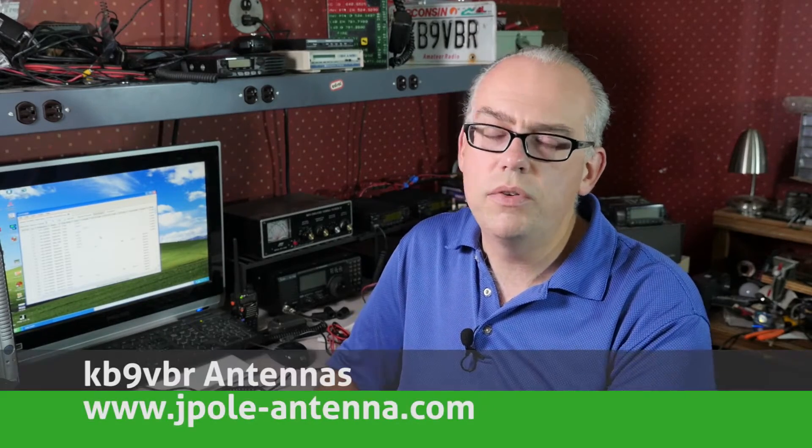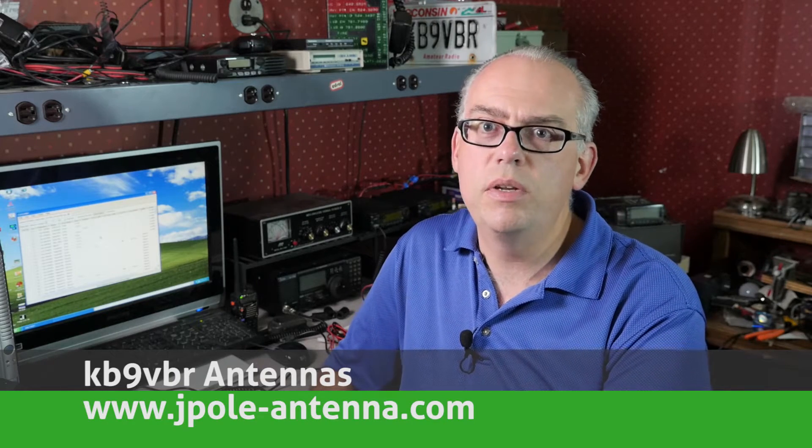Hello and welcome to another episode of Ham Radio Q&A. I'm Michael, KB9VBR. Thanks for joining us today. We're down in the shack and things might look a little bit messy — usually a little bit messy, but today more so than usual. That's because I'm in the middle of a project.